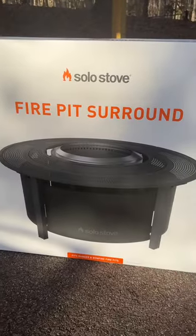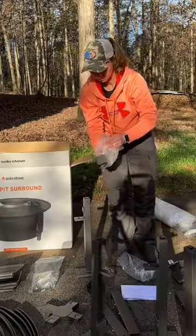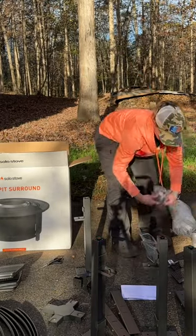Today we're going to do a little unboxing of the Solo Stove Fire Pit Surround. The fire pit surround does come disassembled, so you are going to have to put it together. It's not difficult to put together, but it does take some time.